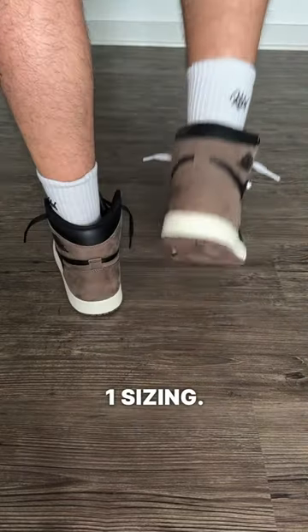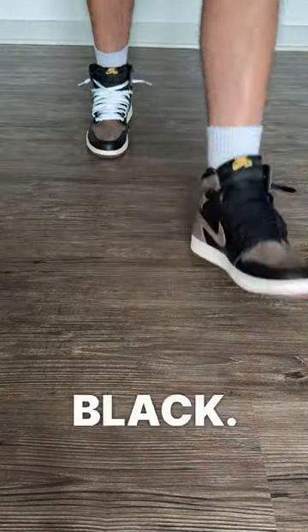They are true to size — normal Jordan 1 sizing. They only came in one set of laces, which was black. I went ahead and threw white in there.